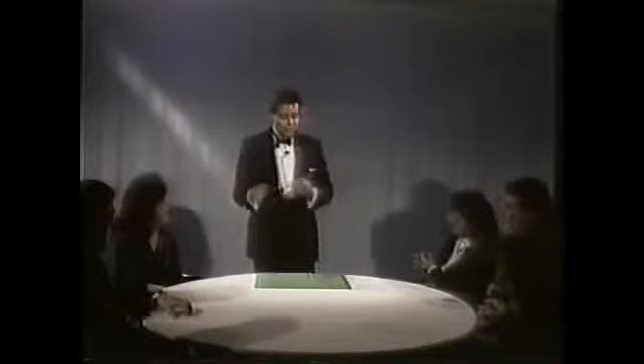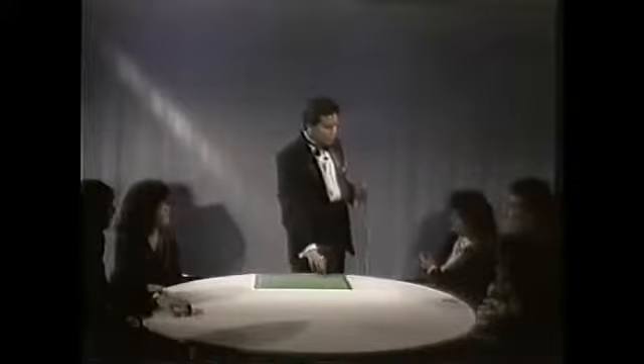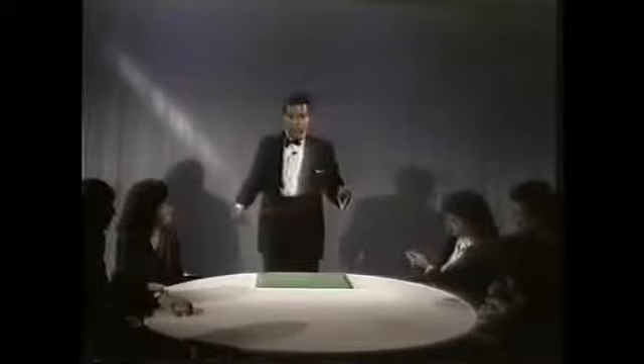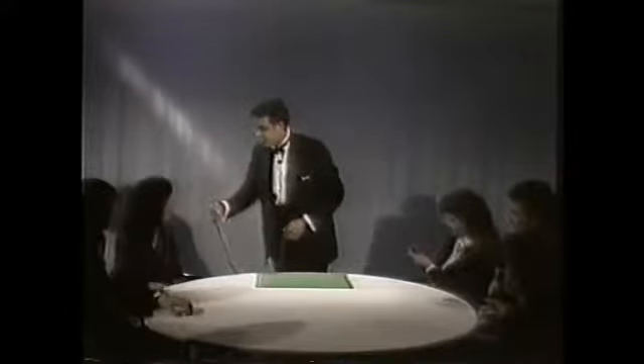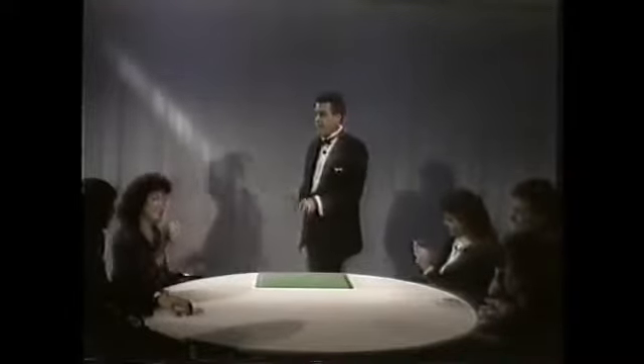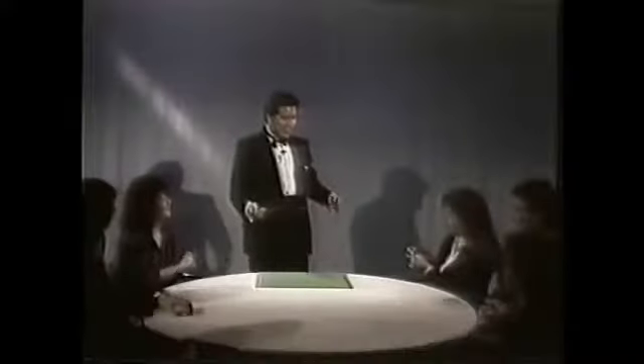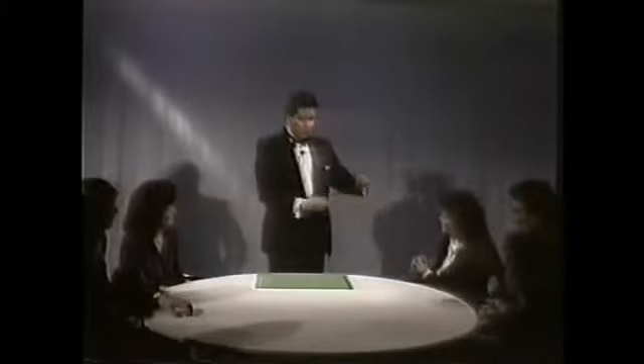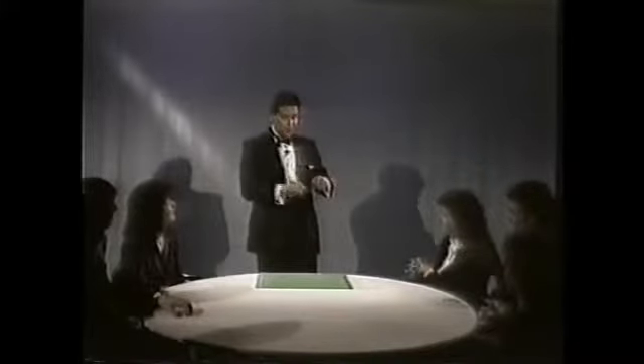There you go. A ring and a string. Would you be so kind? What is your name? Tara. Hi, Tara. Would you look at that and examine it and make sure that's real and solid? And your name? Susan. Hi, Susan. How are you? Would you look at that and give it a tug and make sure that's solid? See, that's solid. You can't get there. Would you verify its solidity? No holes in the ring except the one in the center.